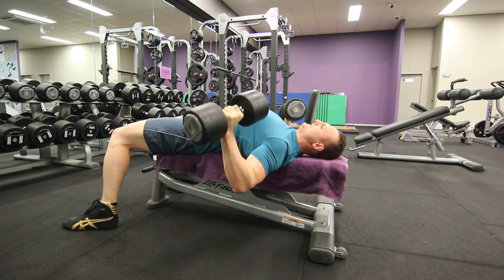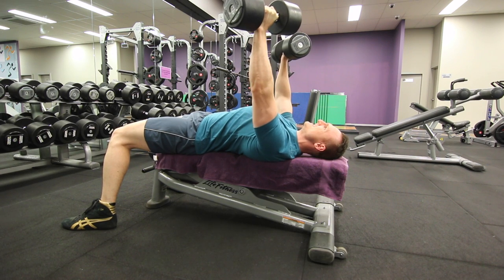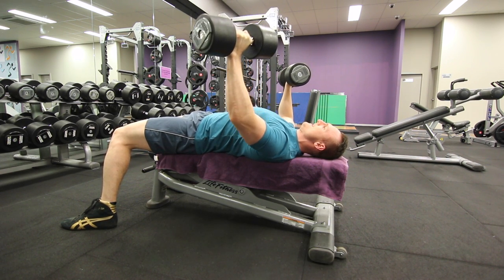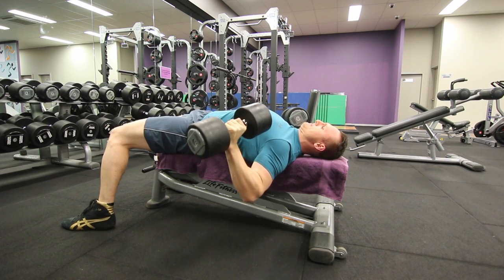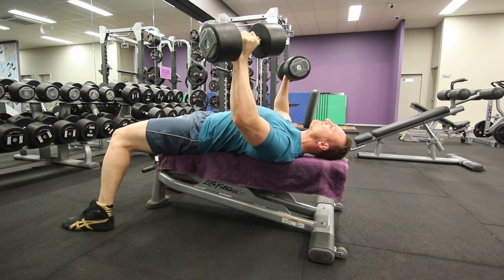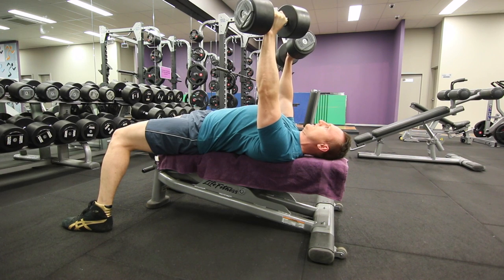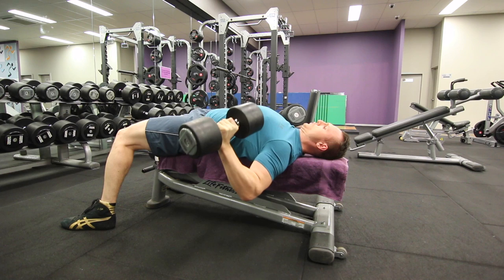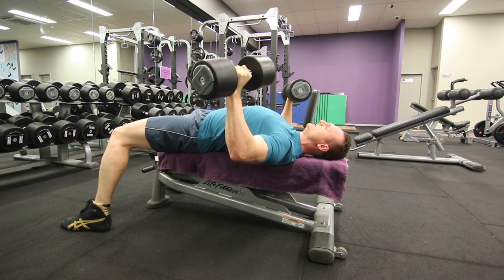Just take it to failure, slow and controlled, and keep driving and grinding with good form until you can't lift it anymore. You will have stability issues with dumbbells — they're a lot more challenging than a barbell or machine exercise. That's just part of the game. Personally I prefer machines, something like a hammer strength setup. But many people doing other sports or martial arts will find these more demanding coordination exercises have good crossover for their sporting pursuits.